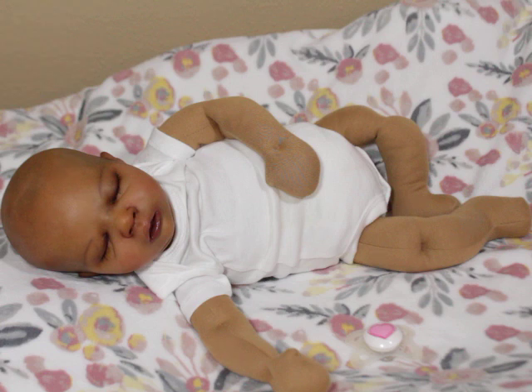I know that sounds so commercialized. But for real — I am here with my little baby cuddles. This is a cuddle baby. For some of you that may not know what a cuddle baby is, it is just where they have the head — either a vinyl cuddle baby, a reborn cuddle baby, or a silicone cuddle baby. But this one is a reborn cuddle baby.